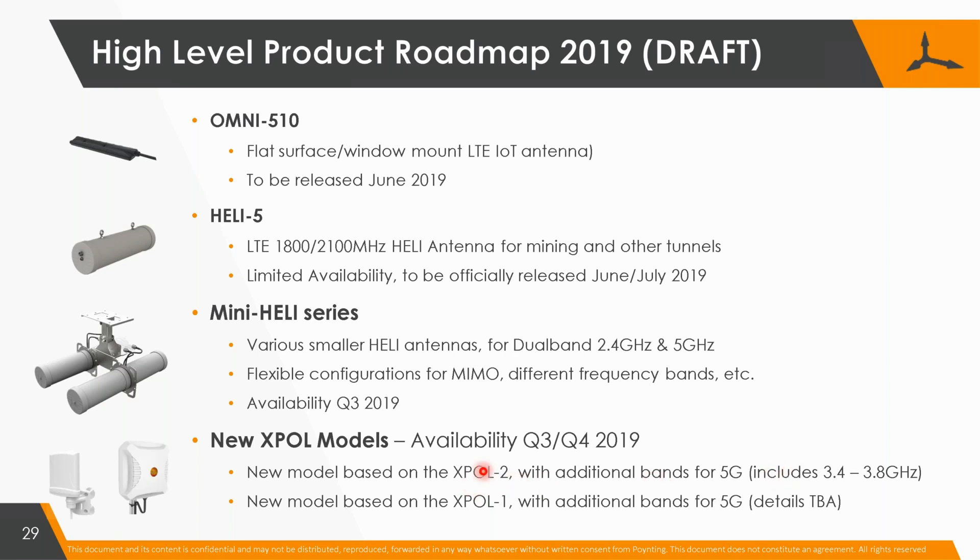We're using some very advanced new antenna design technologies, and we are in fact improving the X-Port 2 in its current bands by about two to three dB, which is incredible. We're calling it the 5G killer antenna.